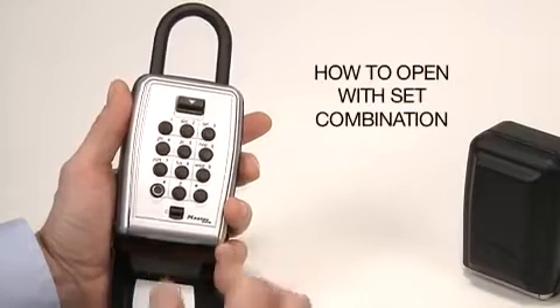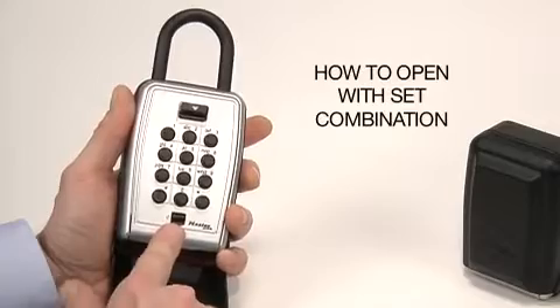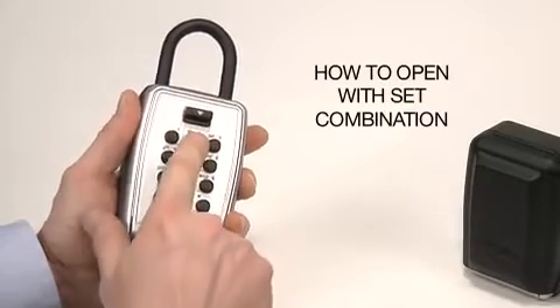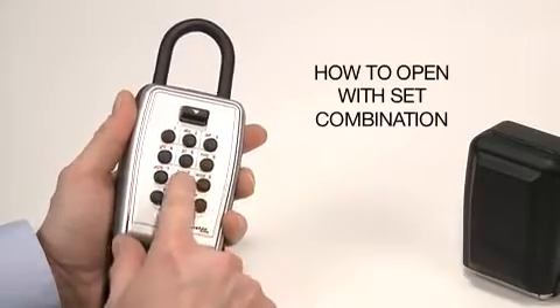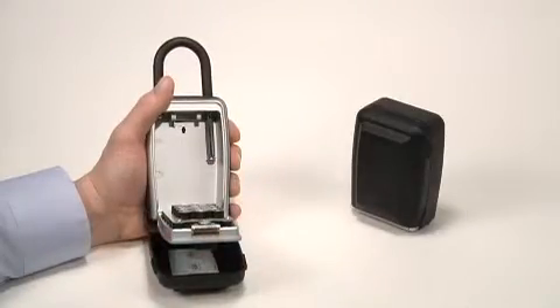To open the lock box after the combination has been set, press down the clear button. Then enter your combination and press down the open button. Glide the compartment door down to fully open.